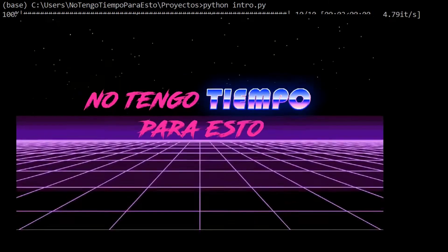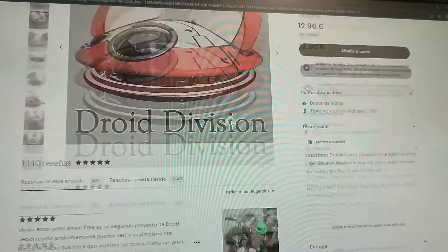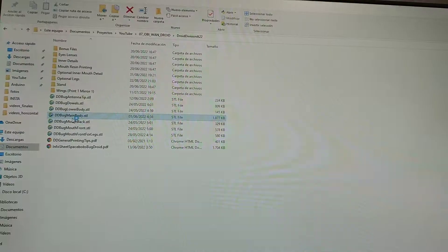Hello everyone! Last month I bought a 3D printer and I decided to build Lola from the Obi-Wan Kenobi TV series. I got the 3D model from Droid Division and printed it in PLA using my KingGround KP3S.